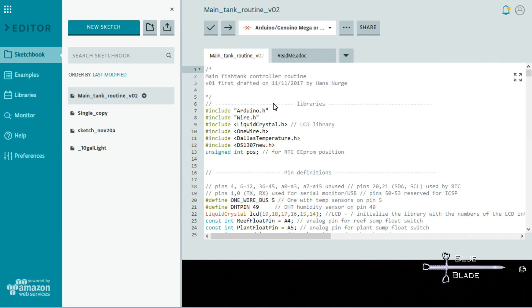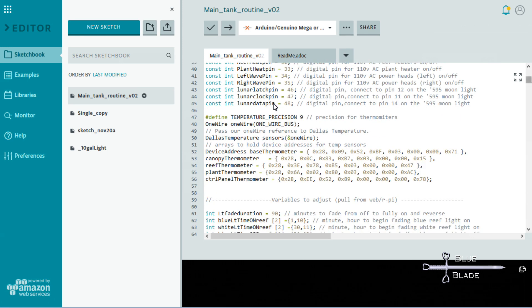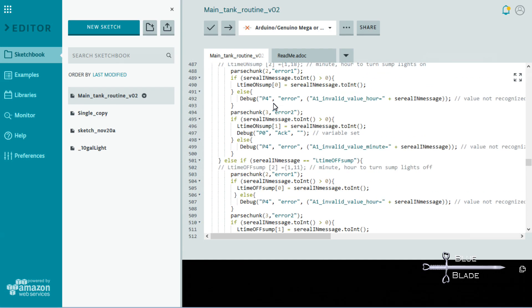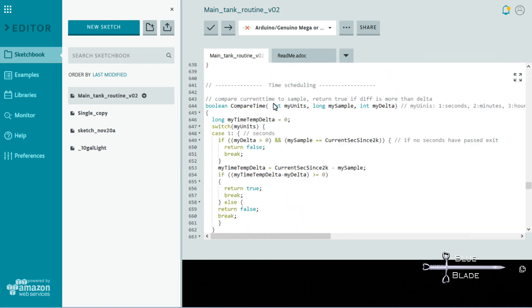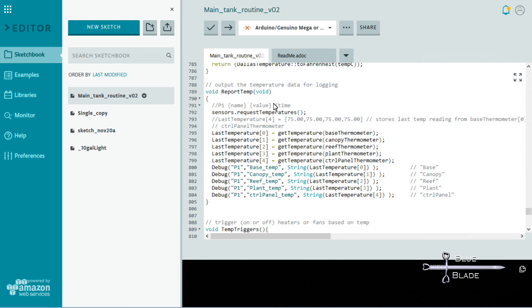I include the one-wire and Dallas Temperature libraries and set the sensor pin to 5. Then I set the precision to 9 and tie the one-wire bus to the Dallas Temperature library. Here I set up the device address arrays for each of the DS18B20 thermometers. We briefly get a look at the code for serial communication with the Pi in the time management routines — I'll cover that in a later video. The ReportTemp function runs once a minute. It gathers the temperature readings from each sensor and stores them in an array named LastTemperature, then reports out to the serial bus with the data for logging using my Debug function.